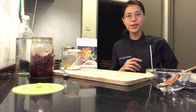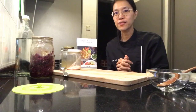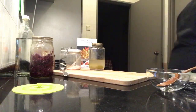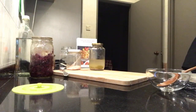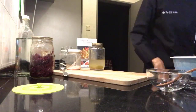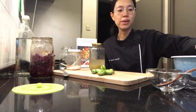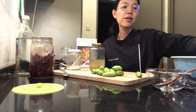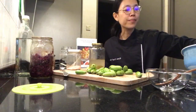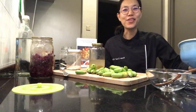Welcome to today's Instagram live and Facebook live on how to make lacto-fermented berlimbing buloh. I just got this whole bunch of berlimbing buloh and I'm going to make my lacto-fermented berlimbing buloh. If you follow my Instagram stories and feeds, you'll always see me eating this with almost every meal.